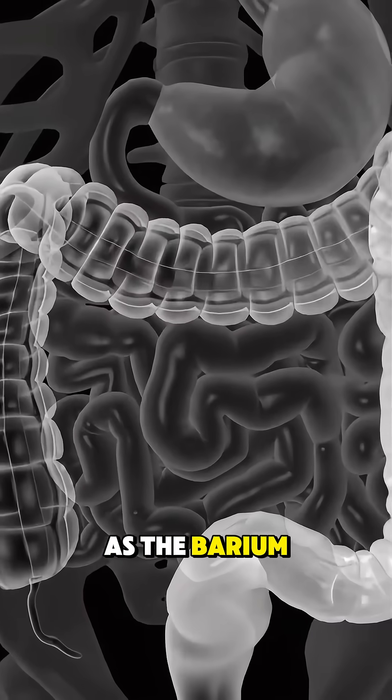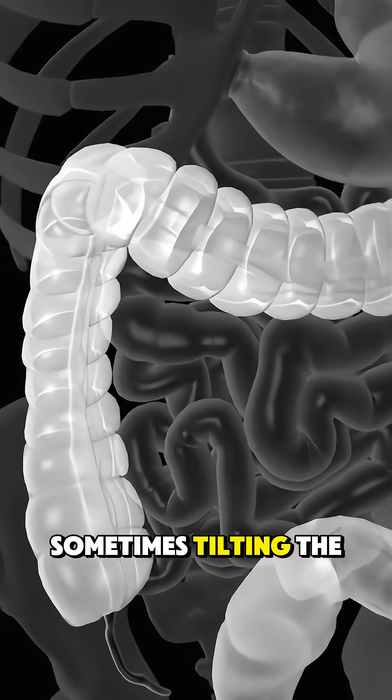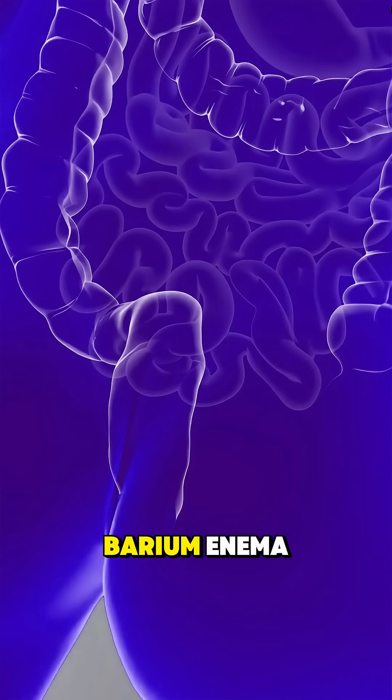As the barium spreads, the technician takes multiple x-ray images, sometimes tilting the table to help the liquid move. In some cases, air may also be introduced to expand the colon for clearer images. This is called a double contrast barium enema.